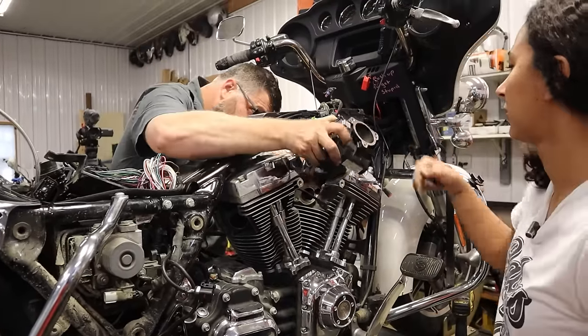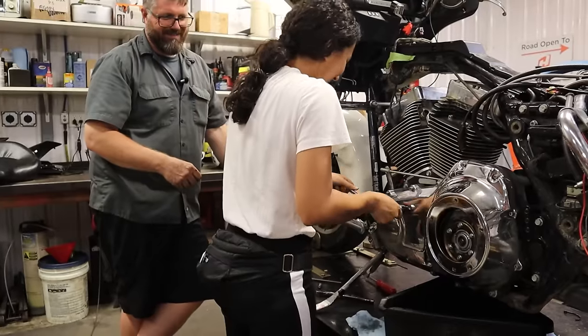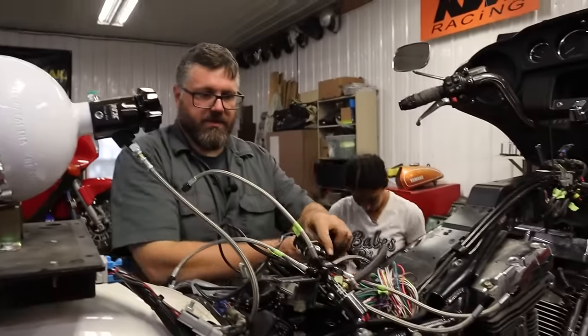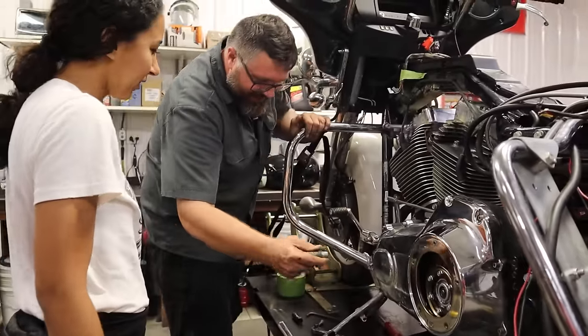As they continued working on the bike, they removed the intake manifold, drained the oil, removed the heel and toe shifter, and removed the floorboards — all so they could remove the primary cover. And since Craig is not only a great mechanic but also a great teacher, Doodle is about to get her next important mechanic tip.